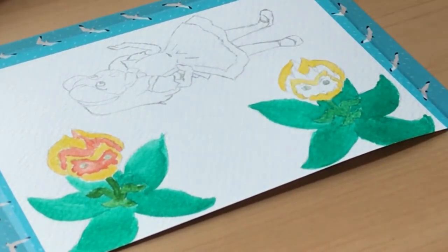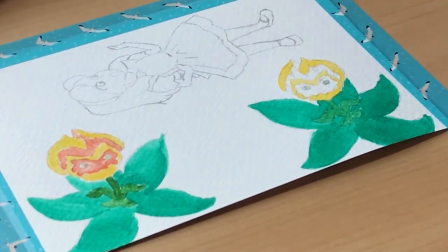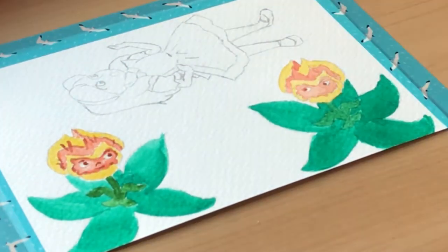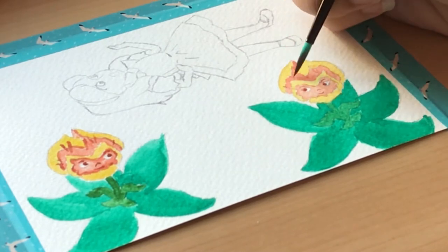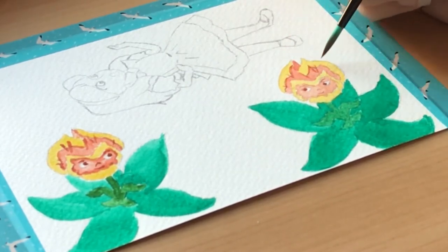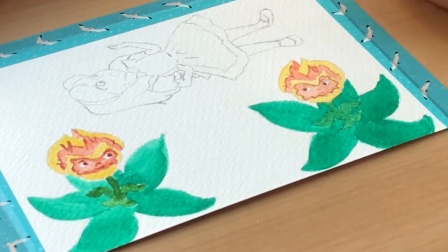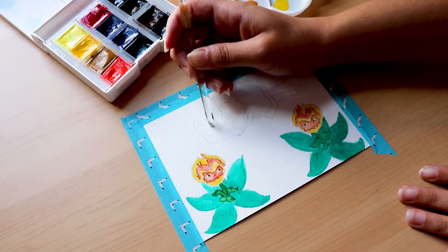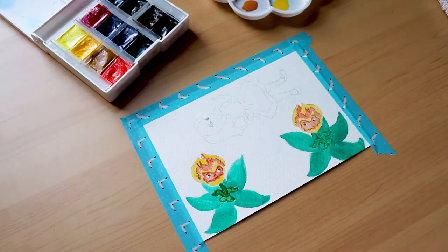Another watercolor tip would be to always keep an extra tissue handy for quickly fixing mistakes. One of the best parts of watercolor is that you can relatively fix a mistake by quickly putting a tissue over it — it'll soak up the extra pigment. If watercolor dries, it's a lot harder to be picked back up again, so you'll want to keep that tissue handy.